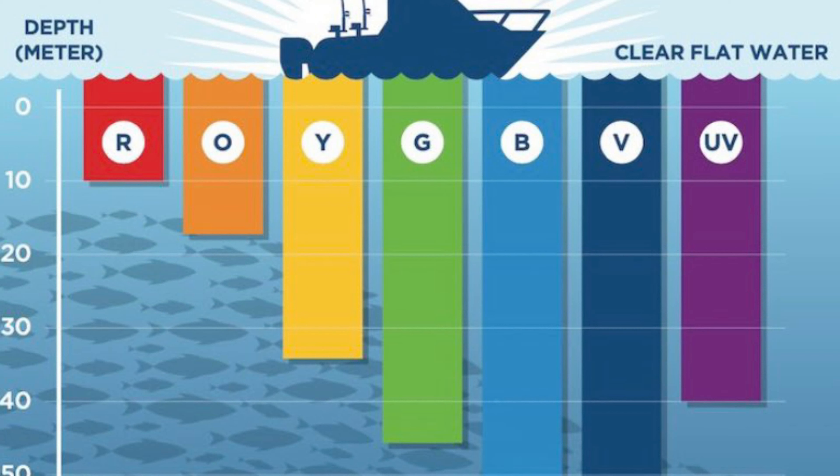Lure colors are visible based on lure depth. Red and orange colors are only visible closer to the surface, while blue, green, and purple show up even down deep. Knowing this can help a lot when selecting lures, especially when the water is cold up high and we're only cold down deep.